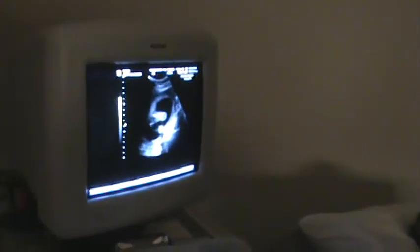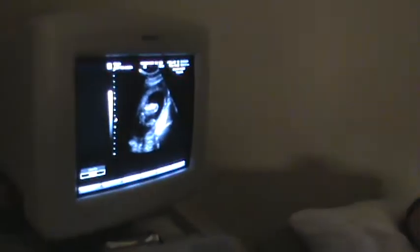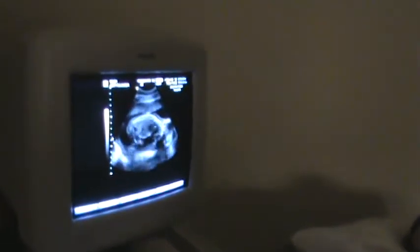This is baby's thigh bone or femur length. Femur is the longest bone in the body, so we don't like to have short long bones. If that bone is appropriate, all the bones are normal. It comes out to be 20 weeks even — beautiful. So it rules out dwarfism, it rules out skeletal dysplasias. A soft marker for Down's Syndrome is short long bones. Just like that crib position.